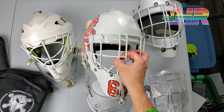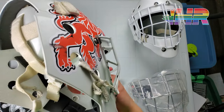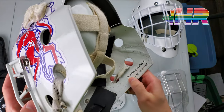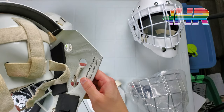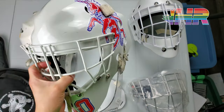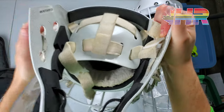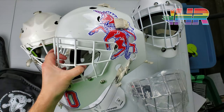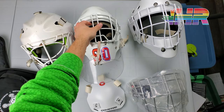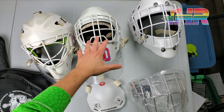I bought a Protec Sport. You have to send in a face mold of plaster and you send it in and they build it for you. This one was made September of 2017, so that's how long I've had this one. I'm a huge fan of this mask. It's super comfortable, pretty stiff — not a lot of flex there. This one is made of Kevlar. Protec Sport doesn't do a carbon version. Huge fan of that mask.